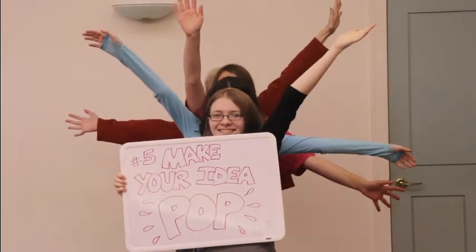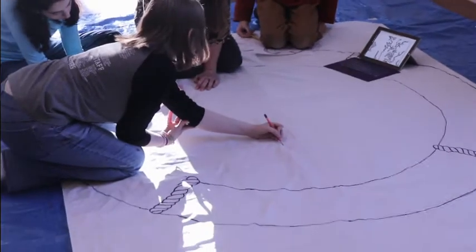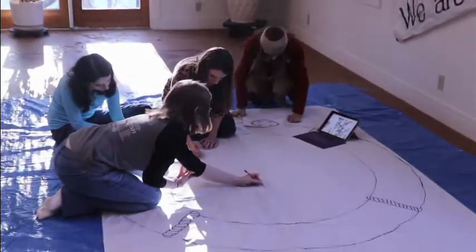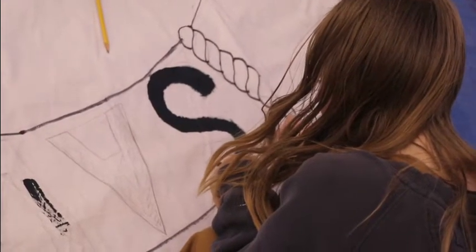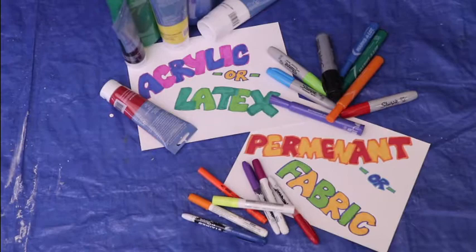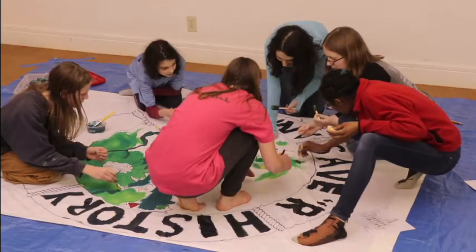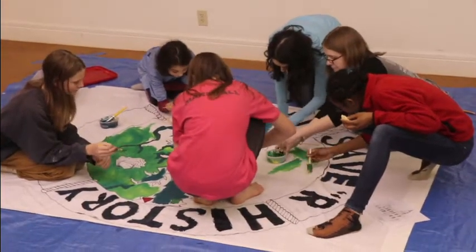Five, make your idea pop. Sketch your central image to fill most of your circle. Write a name that represents your group and your location in bold letters along the perimeter to show us who you are. Six, dazzle us with color. Use permanent marker, fabric marker, or paint — latex or acrylic are best — and get creative. Add signatures, pictures, handprints, and shapes to color your image and background.